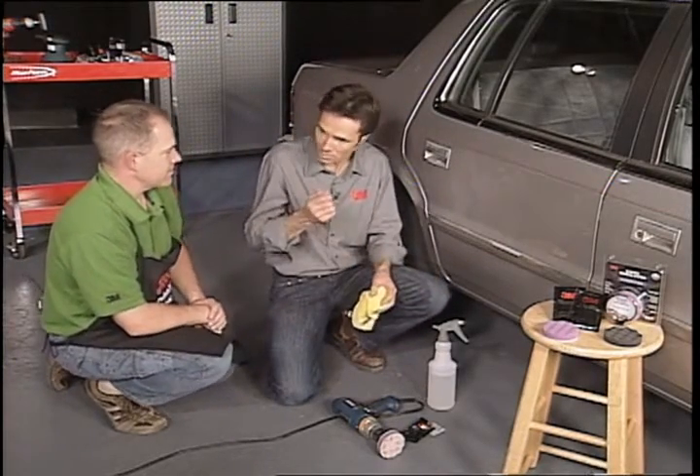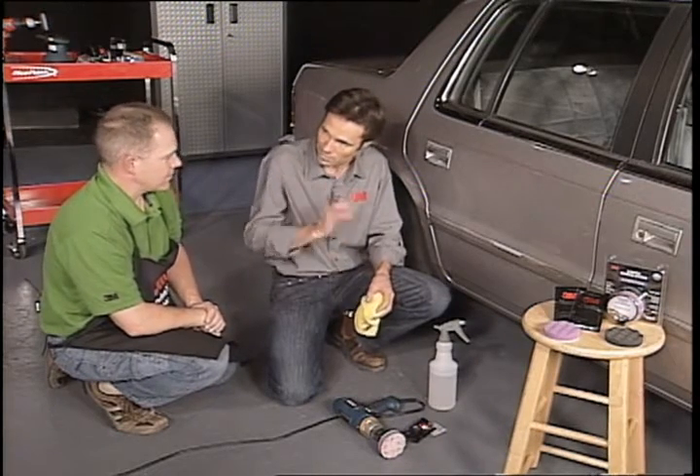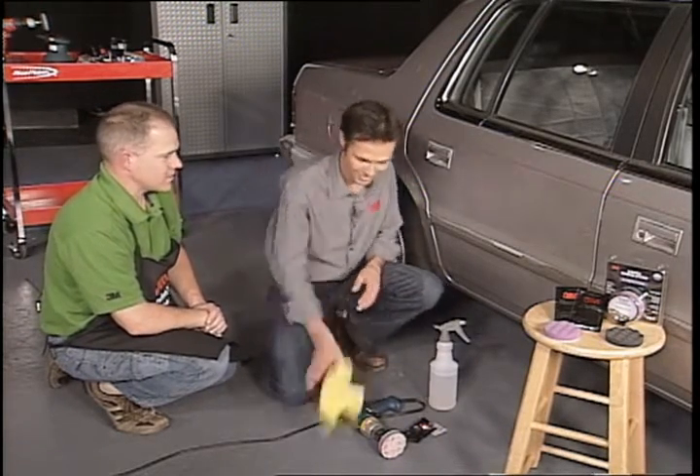I've already done this on the black car that I have, and man, it was amazing. There were a few deeper scratches, but I just went a little bit deeper with that Trizac 3000 and was able to get it. It's a great, great system — easy to use.